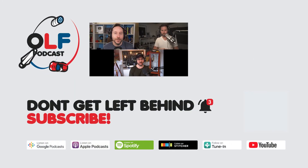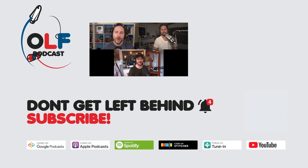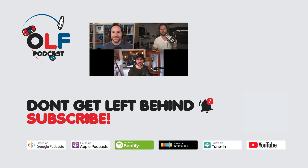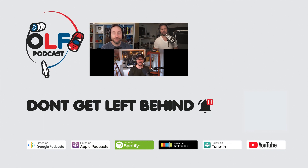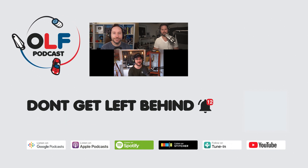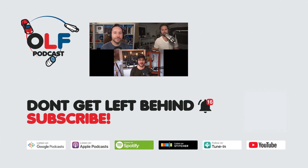Thanks so much for watching this clip from our show. If you want to watch the full episode, go to olfpod.com/yt. If you want more, consider becoming a Patreon member — you'll get early access to episodes, join our community, watch us record live, and get your name in the credits at olfpod.com/patreon. Check back every Friday for new clips and new episodes on the main channel.